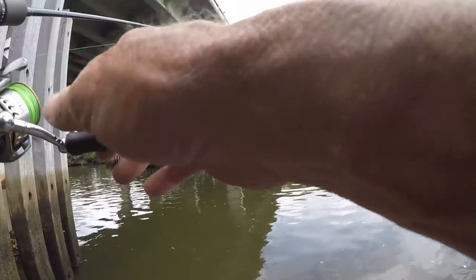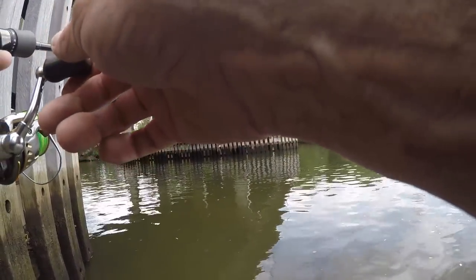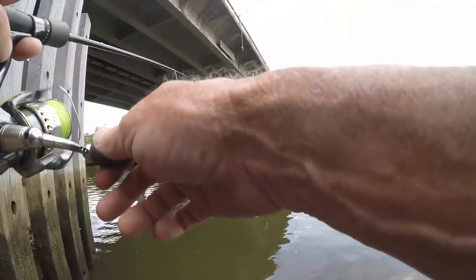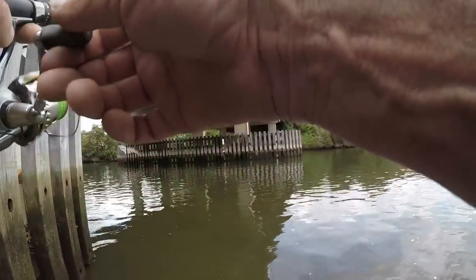I don't want as heavy a drag in that structure — I don't want to pull the hooks. The whole idea of a blade rod is to be forgiving. I'm just covering that water quick now — a drop, a few shakes, and back with my retrieve.